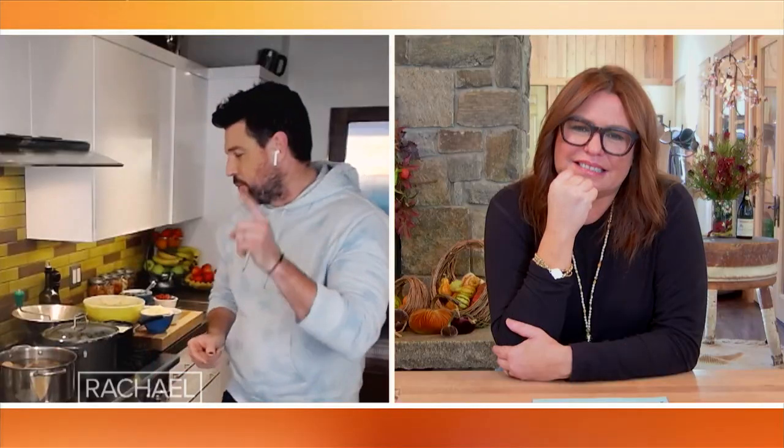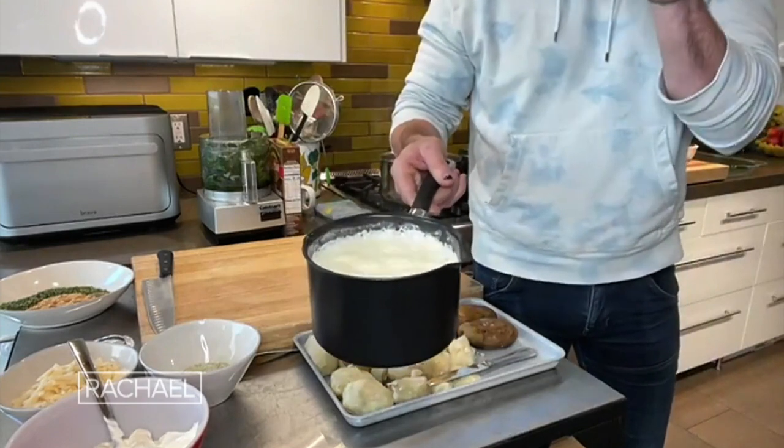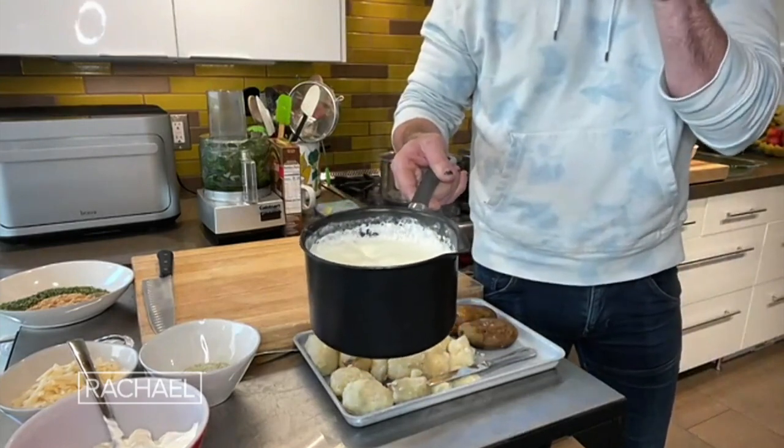There are three things you want to make sure of. First, don't leave the potatoes in your cooked water too long, because what happens is it starts to turn into a rubber band. Another thing — and Rach is huge on this — is cream and milk and butter, and it has to be hot because you're emulsifying these ingredients together.